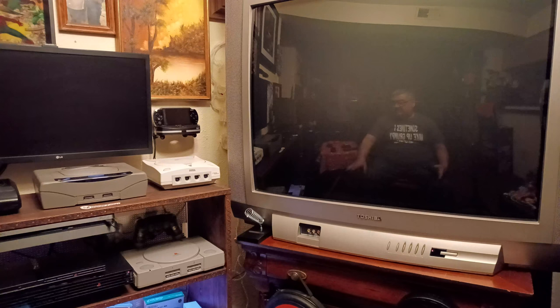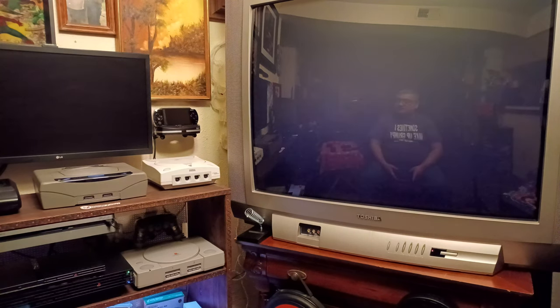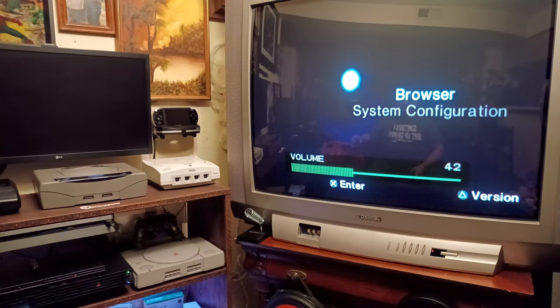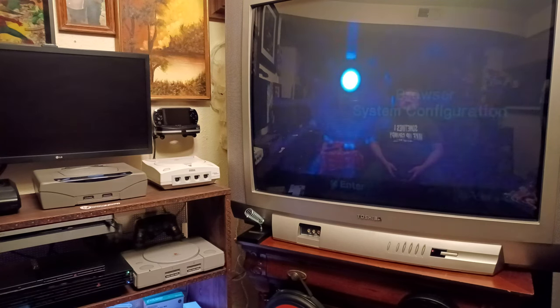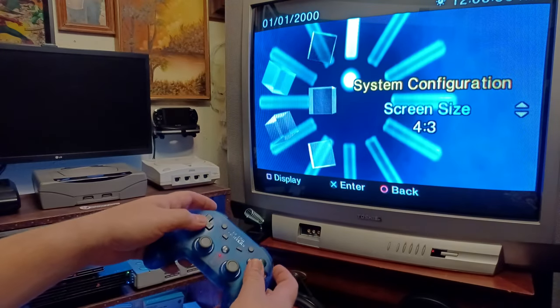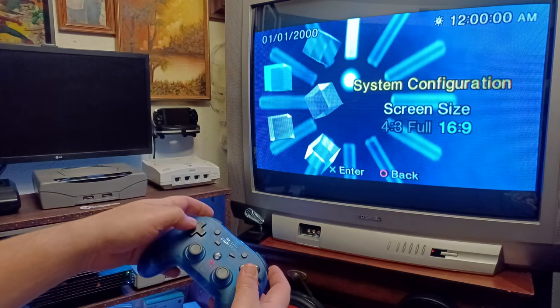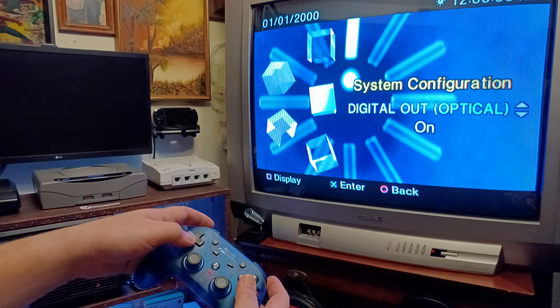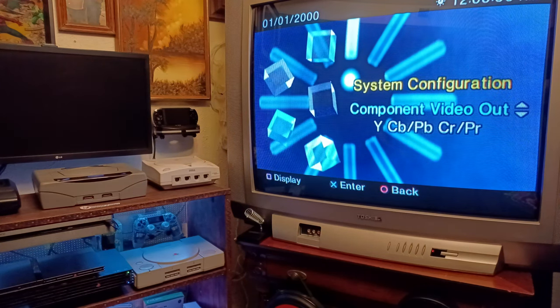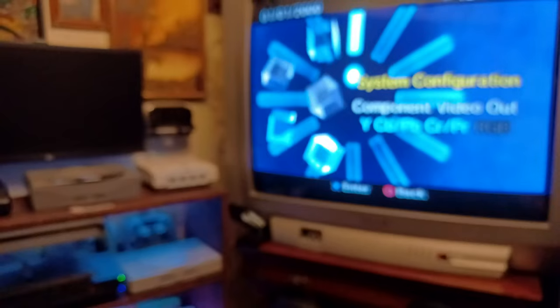All right, with the PlayStation 2 completely empty — no games, nothing in it — you just turn it on and you're greeted with this menu. Go down to System Configuration. Push down on your D-pad and you can actually change the screen ratio to full 16x9 — I always keep it on 4x3. Right here you can have your digital out in the back on or off. Right here where it says Component Video Out, this is where you're going to change it.